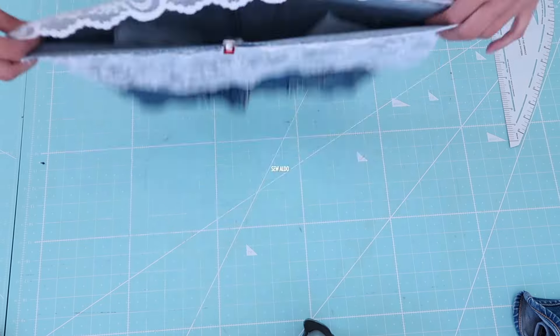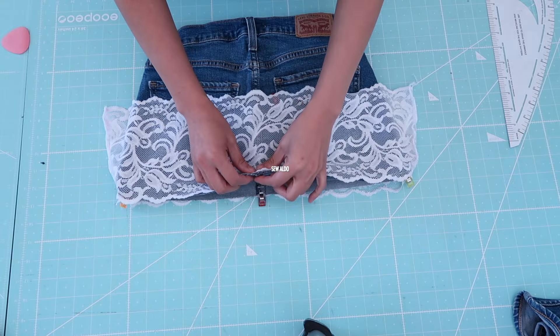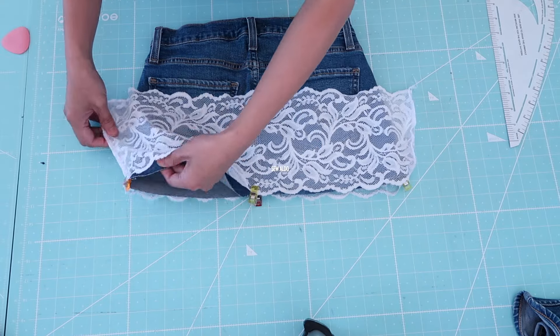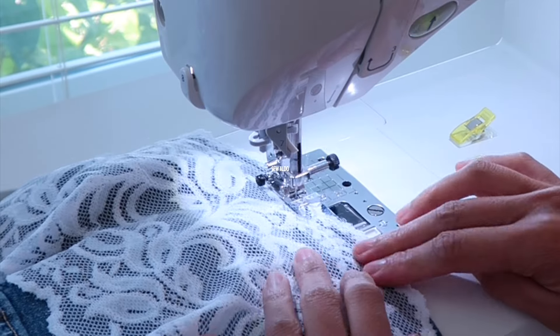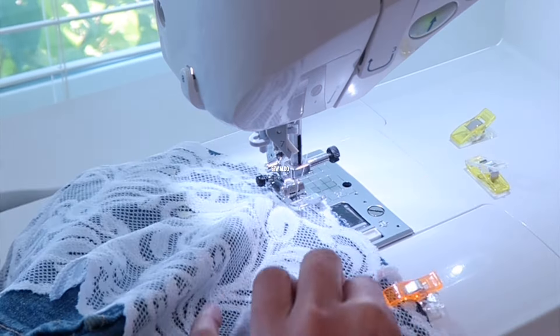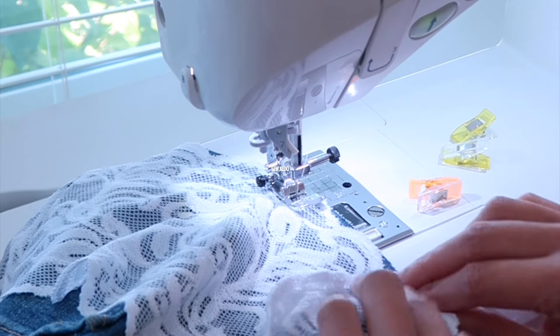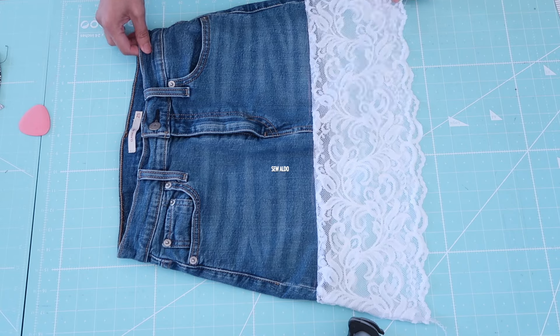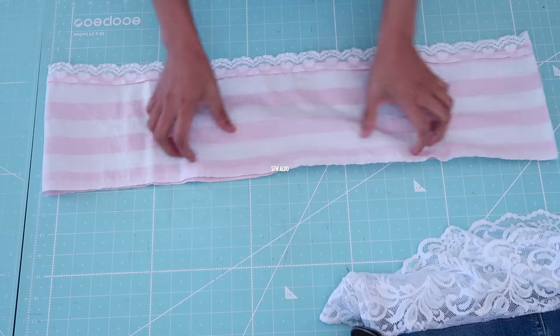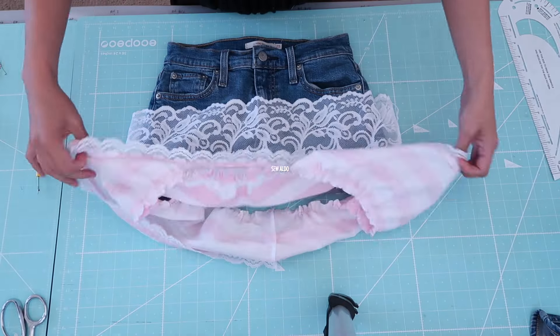Then stitch it in the round. Feel free to tweak it to match your style and aesthetic and the specific details of your own project. And look how stylish this is already!